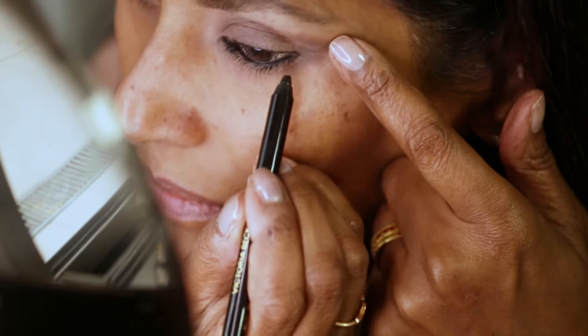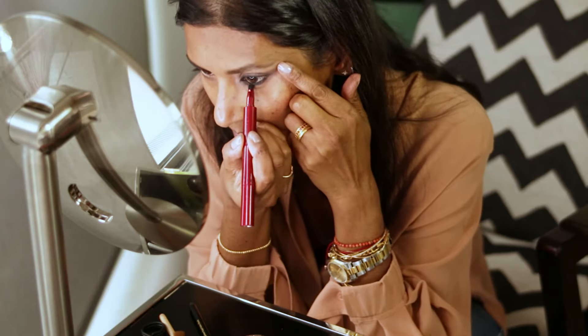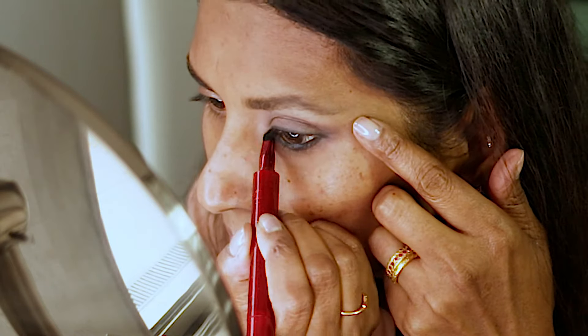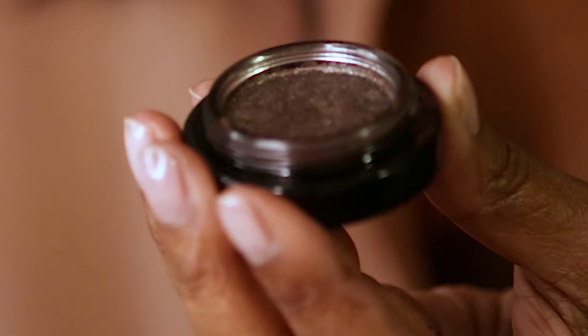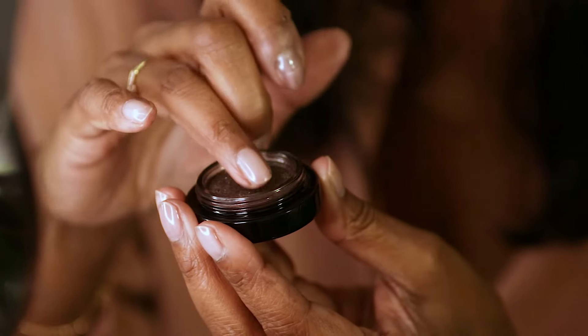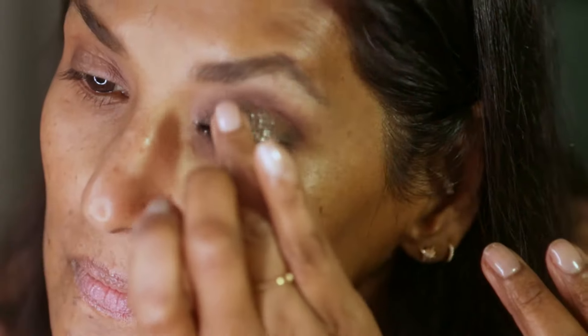Then I'm going to use the smudge end of my magnetic brush and soften that through. Once that's softened through, I'm going to use the lovely mink, glittery, shimmery eyeshadow from Victoria Beckham again. And I'm literally using my fingers to dip in and tap it on to the eyelid.